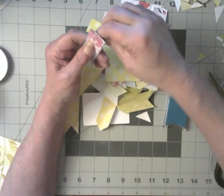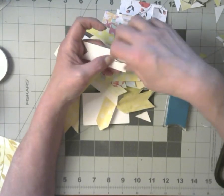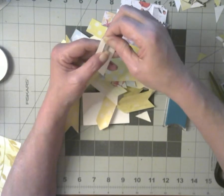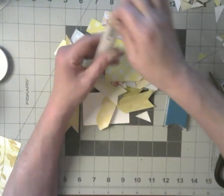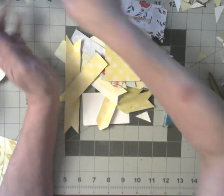I could glue it on this side, glue it like that, and then this would just clip on. I'll figure that out — that's a good idea! Good idea, Candice.